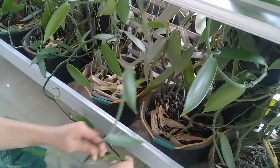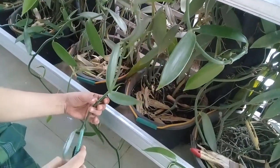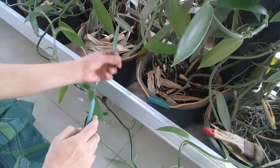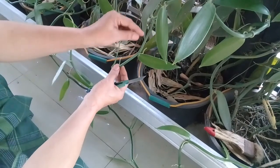Ini kita lakukan pemangkasan untuk memadu pertumbuhan bunga, untuk pembuahan, sekaligus agar nanti tunas muda itu keluar lebih besar batangnya.